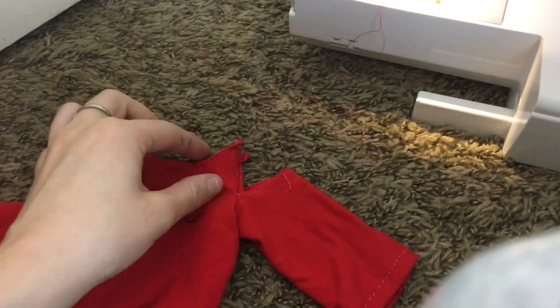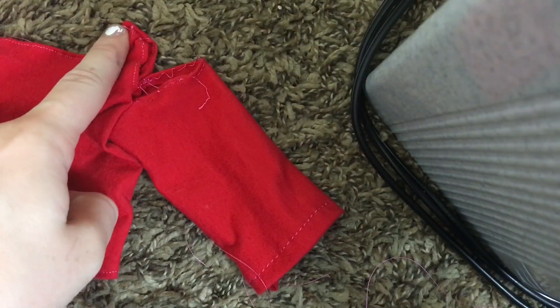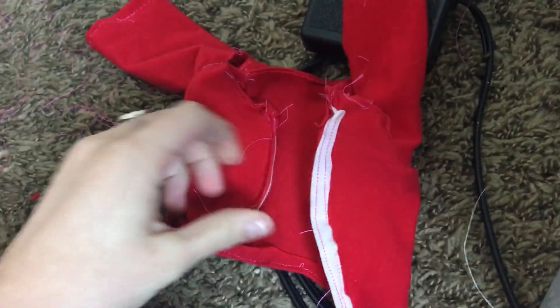Go ahead and sew this about three quarters of the way up the curved edge, and this is what creates the cold shoulder effect on the sleeve. Now go ahead and sew the two little straps at the top together — that completes the first sleeve. Just repeat this on the other side to complete the basic shirt.